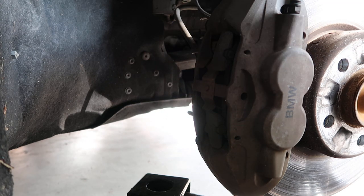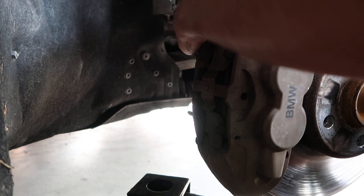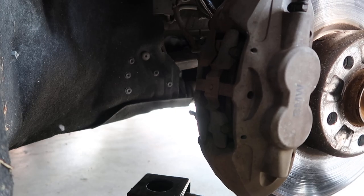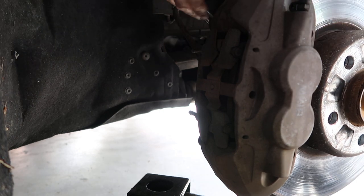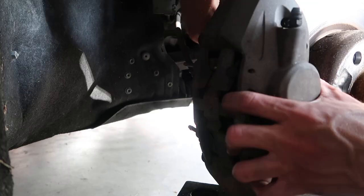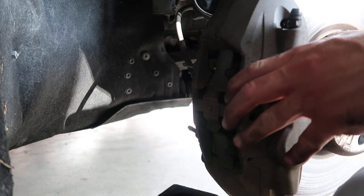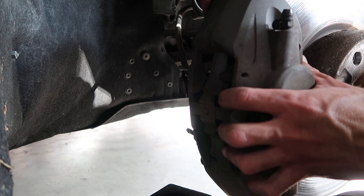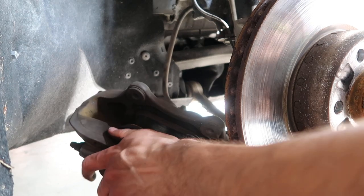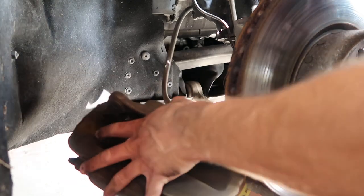You're going to need an 18 millimeter socket. There are two bolts that hold the caliper to the back of the front knuckle. The top one's kind of tight to get on to, but once you're on it — so once you pull those bolts out, I put the jack under here because the caliper is a little heavy to just let it dangle by the brake line. That'll give it some added support. Now you should be able to pull those pins the rest of the way out.